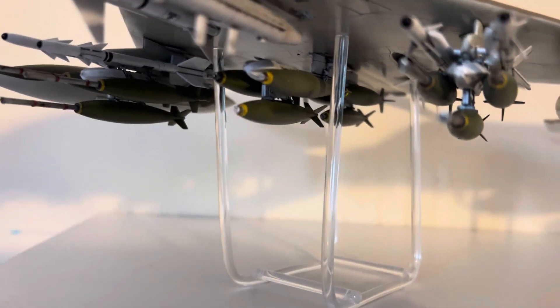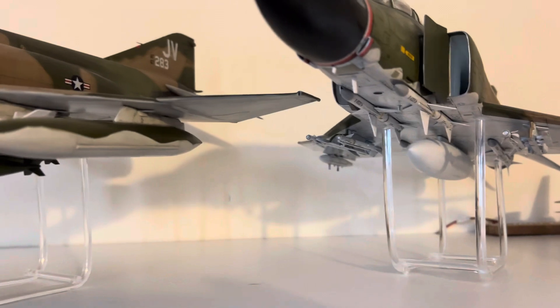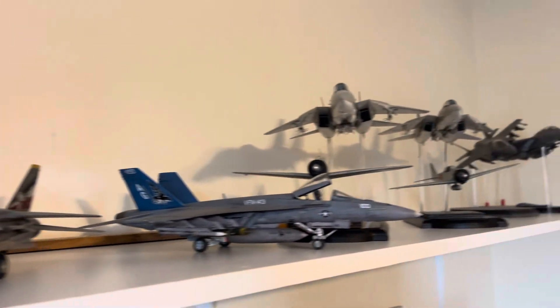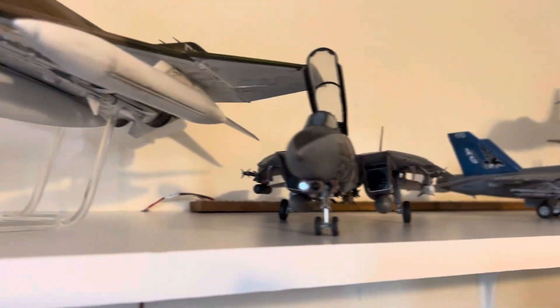Those are the acrylic stands I made from acrylic rod for the two big Phantoms, because they're a little too heavy to use like I did on the other stands going through the exhaust nozzles, so I went with something a bit sturdier.